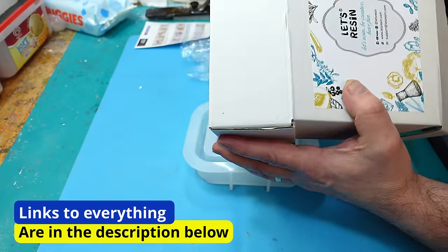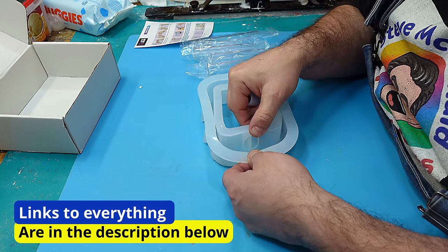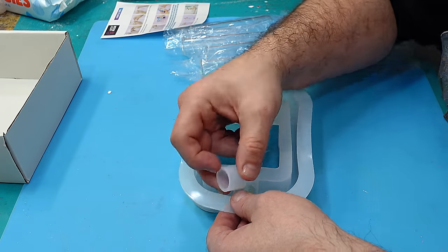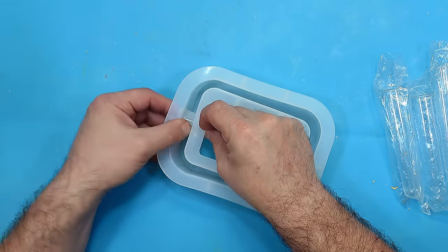This mold is by Let's Resin. I'm loving the quality of their molds at the moment — they are superb, and you get so many castings out of them. Before you cast this mold, you do need to put this bit in, and that's where your test tube is going to go. It just slots into that little bit there.